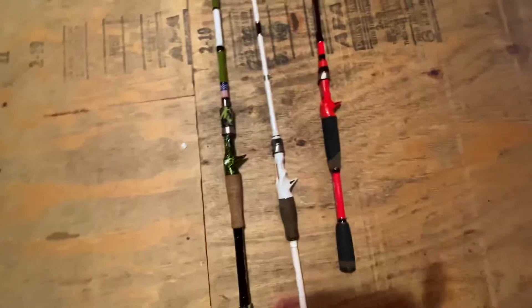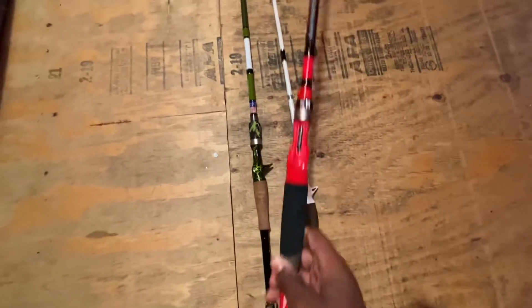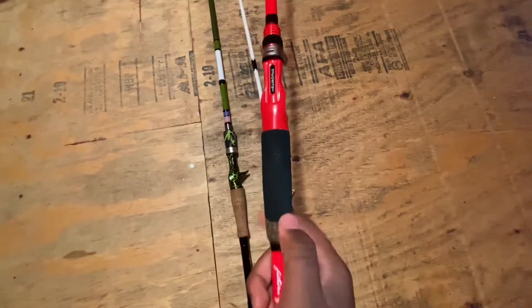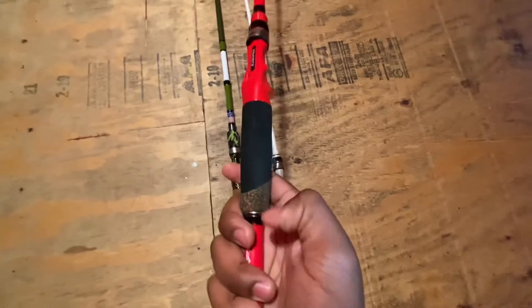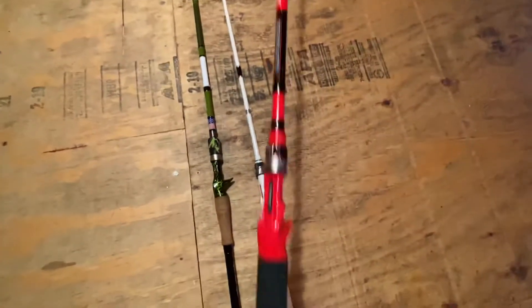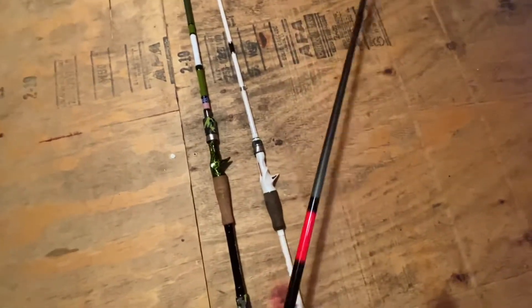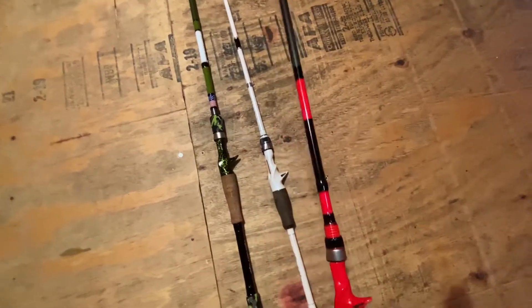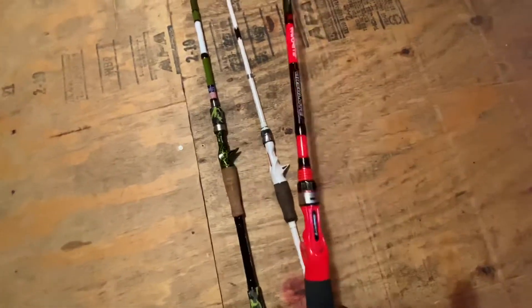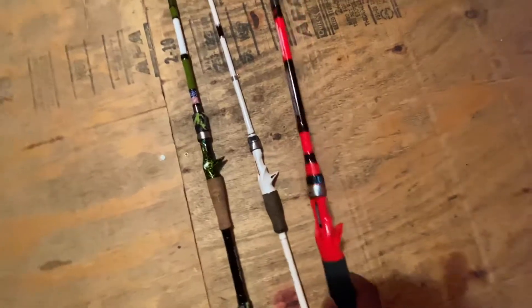My last rod is the Favorite Absolute rod, red and black. Really nice. Got cork right there and foam right there. This is my newest one, so I really don't have much to say about it, but it's really nice. I think I'm going to be using this for swim jigs.